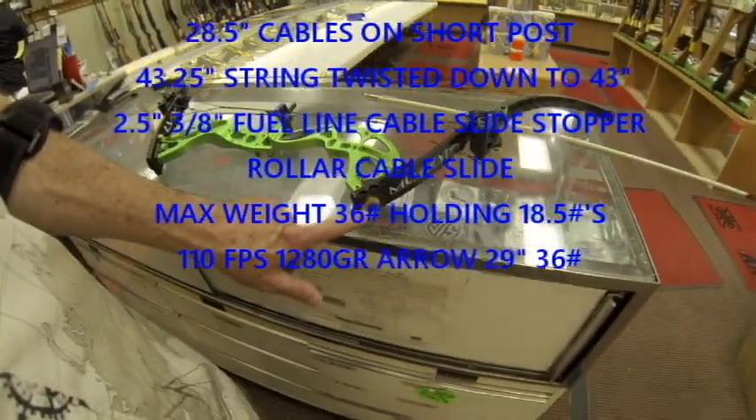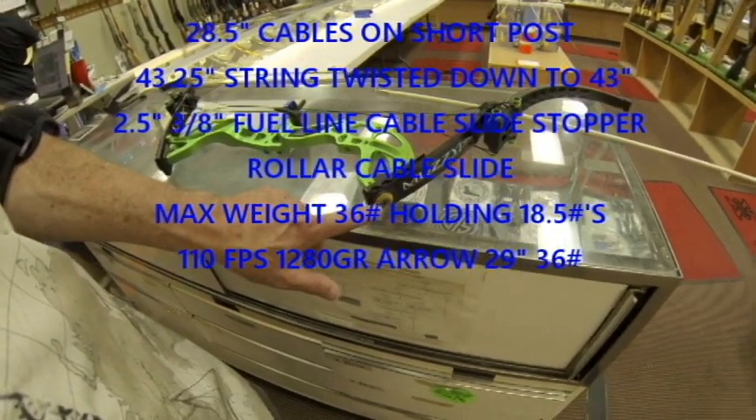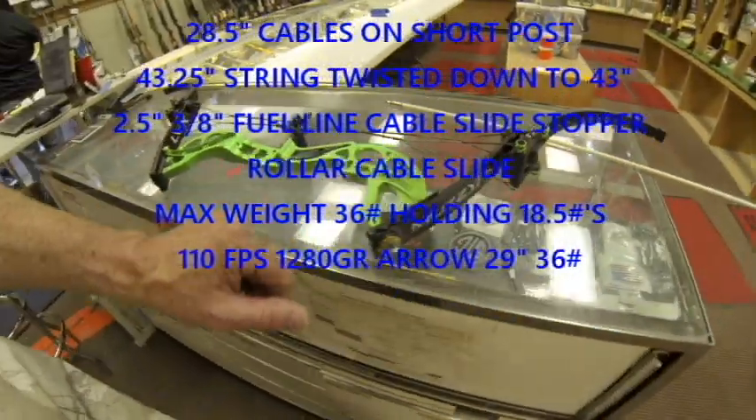We also went ahead and replaced the limb bolts and the bushings from the Muzzy. The original ones were just garbage. These are much better and we were able to straighten it out some.